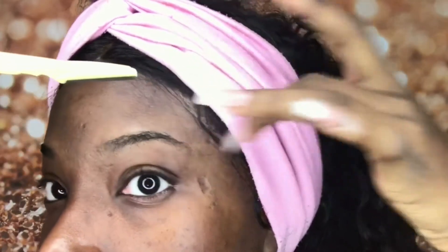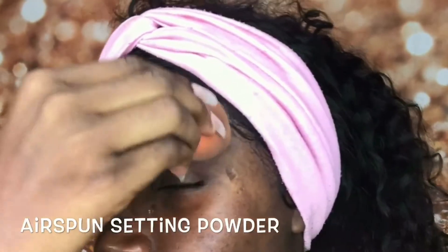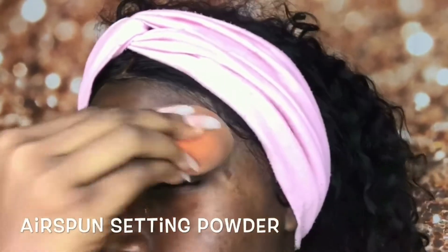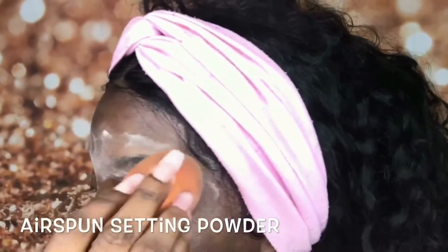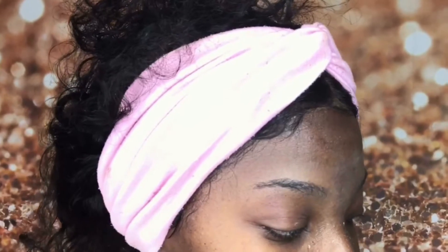It just looks cleaner when you apply the concealer. Now we're gonna use the air sponge setting powder to take out any excess oil we may have on our skin. I personally have very oily skin, so this just helps the product to stay throughout the day. After we are done, we're just gonna sweep away the excess setting powder, then take a spoolie and run it through our brows to take out the remainder of the powder.